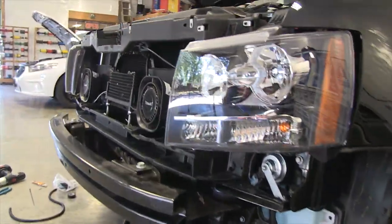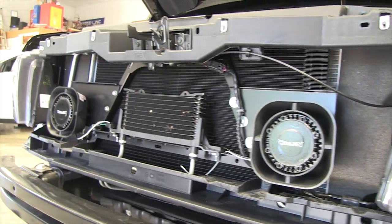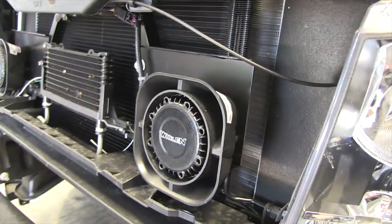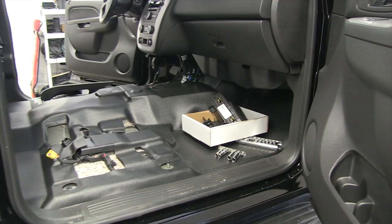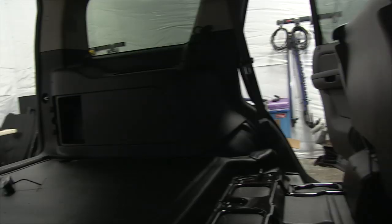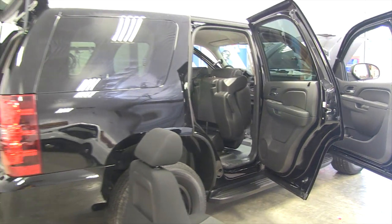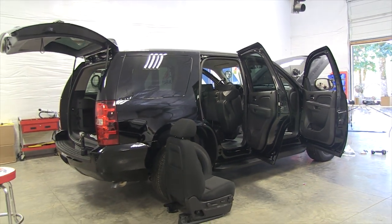Here we are over at StarCar Install, and we're taking a look at a vehicle that's been put together in conjunction with ourselves here at SirenNet. What's essentially going on is we have a Chevy Tahoe which has been purchased by one of our customers, wanting to reuse as much of their older equipment as possible while updating equipment that needs to be updated. That's becoming quite a popular trend here in the United States, and undoubtedly around the world as well.